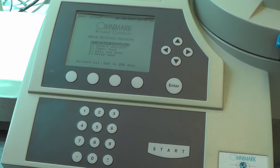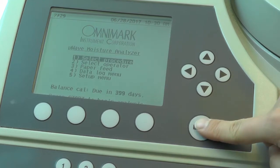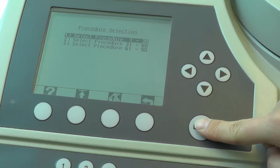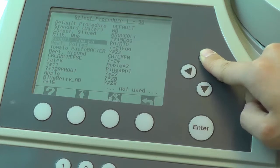Functions on the screen can be navigated using the keypads. Based on the type of sample you want to analyze, select an appropriate sample procedure prior to analysis. To select the sample procedure, first go to 'Select Procedure,' then go to 1-30 and look for an appropriate preset program before pressing enter.